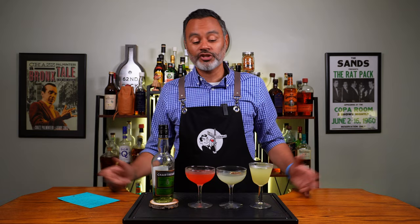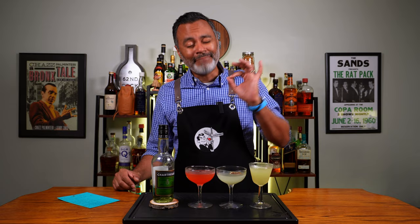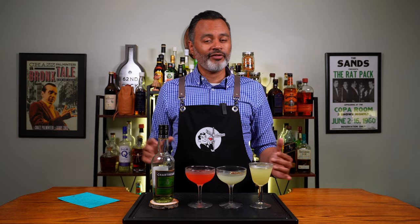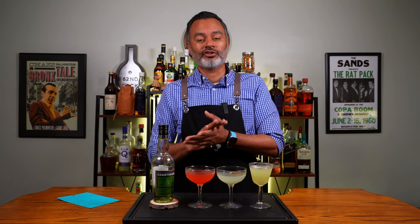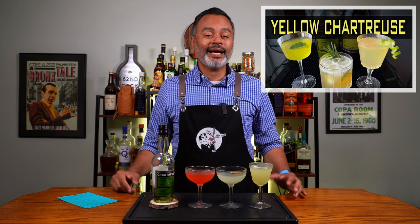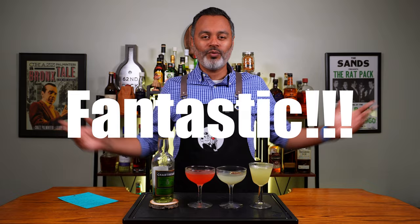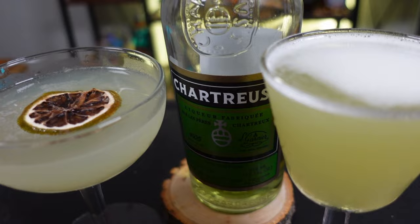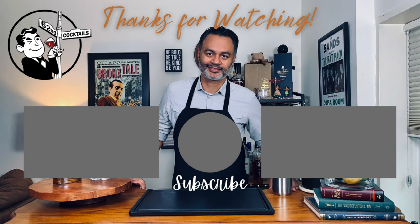So anyway folks, there we have it — three green chartreuse cocktails. Two of them are bangers and you're going to absolutely love them. This one for me is more of an experimental thing — I'd love to see what you guys come up with if you try to modify it. Make sure you go ahead and check out Rob's video; I put a link down in the description and right up here so you can see what he makes with yellow chartreuse. Anyway, that's all I got for you today. Make sure you like this video, share it, and subscribe. Remember, sharing is caring. And when life gives you lemons, you make yourself a cocktail. Cheers!